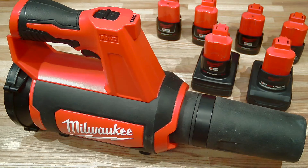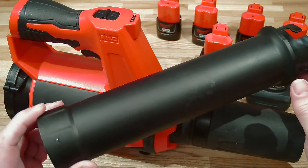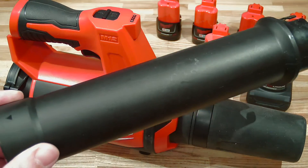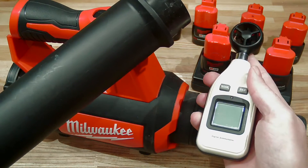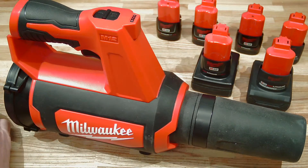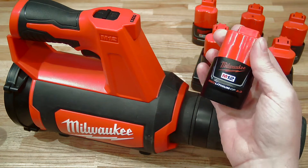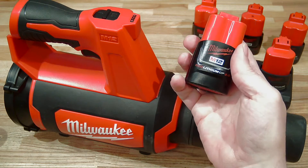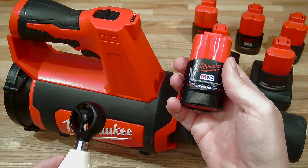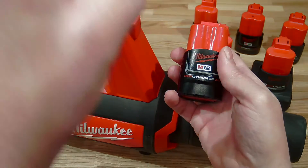The second test I'd like to conduct is to look at the extension — does it modify power usage by the tool, does it modify output, does this cost anything in use? The third test is to take the smallest capacity battery, this 2.0, and run it dry to see how performance changes over time — does it constantly decline or stay flat and then suddenly drop off?